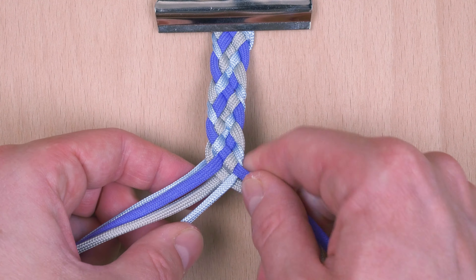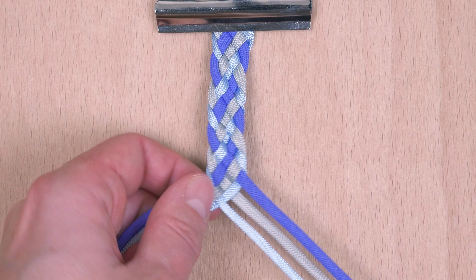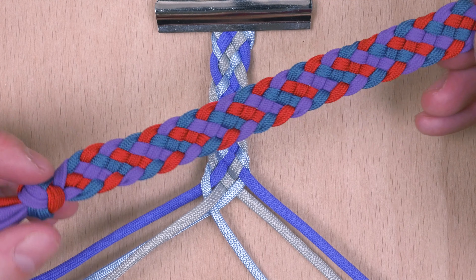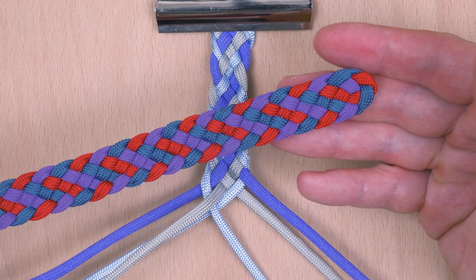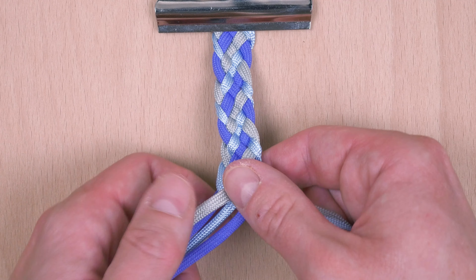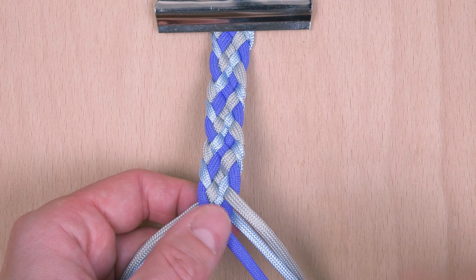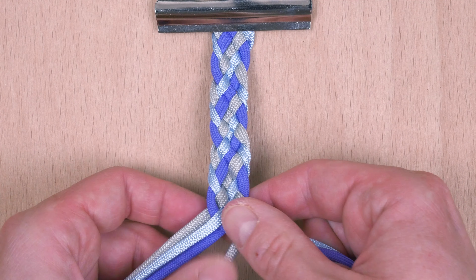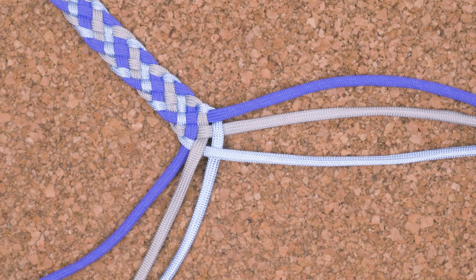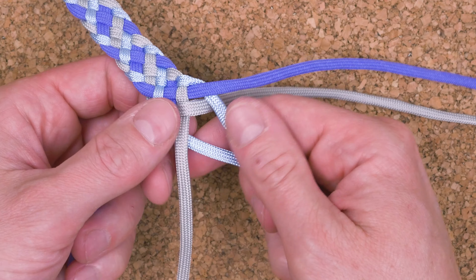In my case, I'm going to be braiding for a length of about 5 inches. Your braid can be longer or shorter, depending on your personal preference. We finish up with the foot rope knot.